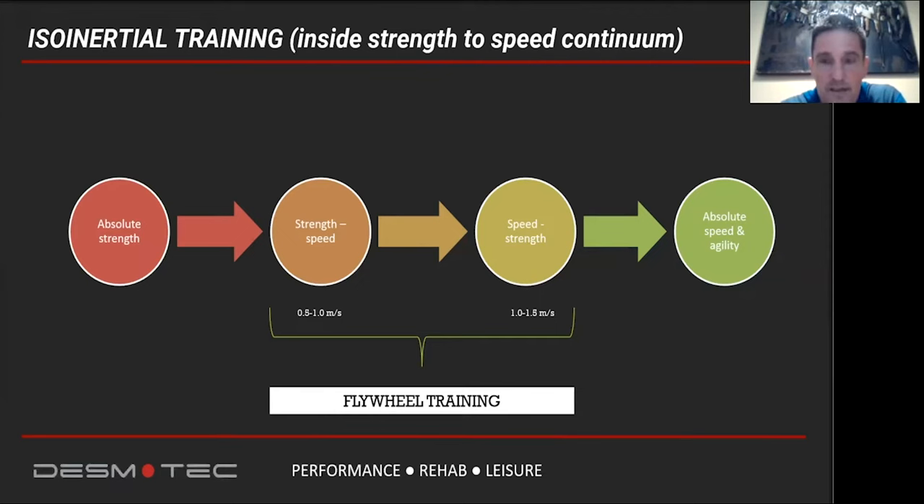I found flywheel training as a kind of perfect solution in this situation, because flywheel training bridges perfectly the requirements for strength and speed training based on the load or speed being used. As you can see on the graph, flywheel training falls in this continuum under the strength-speed and speed-strength zone, depending on the load or speed used. This is another important reason why I decided to start using flywheel training methodology in my regular training.